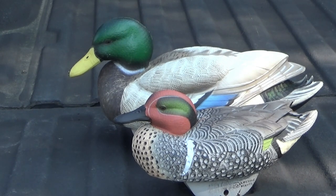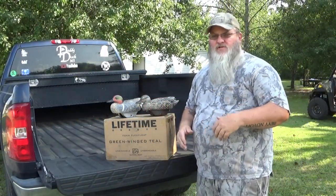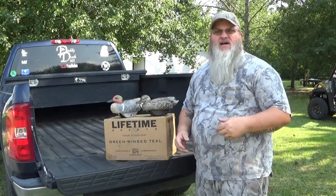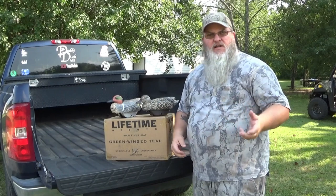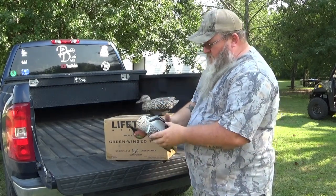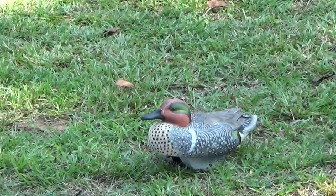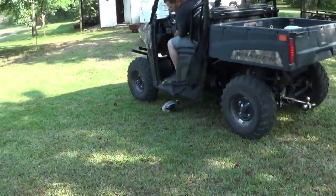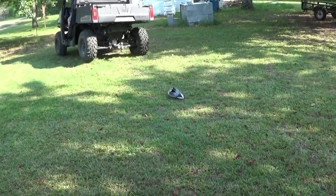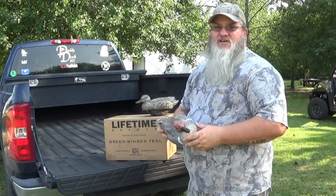Here's the comparison of the Lifetime mallard drake and the Lifetime green wing teal drake. What I like about Lifetime decoys — all their decoys, the mallard, the black duck, the wigeon, the green wing teal, and the blue wing teal — is how lifelike they look. They're also very lightweight and pretty much indestructible, and we're going to prove that here in a little bit. These are unsinkable. The only thing I know that can destroy one of these is probably a little black lab puppy — other than that, they're going to last you.